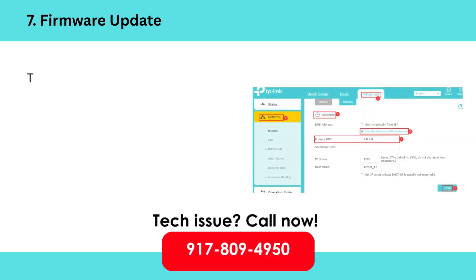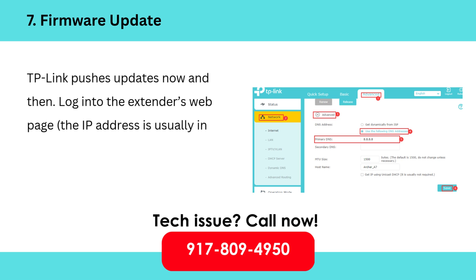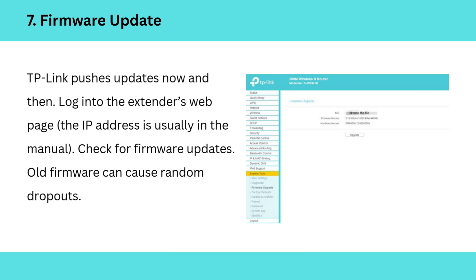7. Firmware update. TP-Link pushes updates now and then. Log into the extender's web page — the IP address is usually in the manual — and check for firmware updates. Old firmware can cause random dropouts.